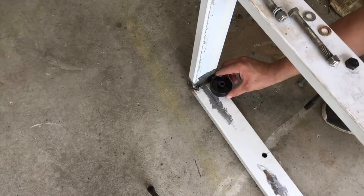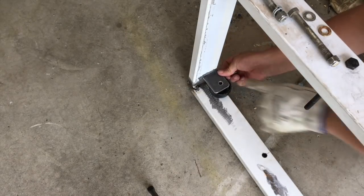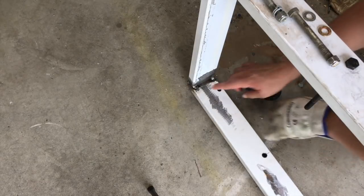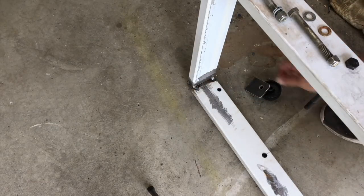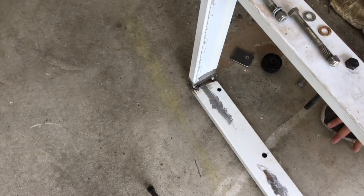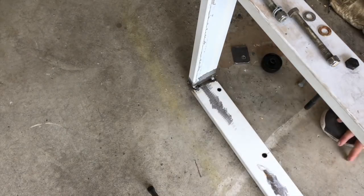Where this wheel has to sit, the bolt's going to go through it, and this is going to be welded across here. The thing is it's going to be very hard to get a weld in there once it's all put together, so I can still do it but it's much easier to do now while it's in parts, before I actually weld that tab on. So I'll get into that now.